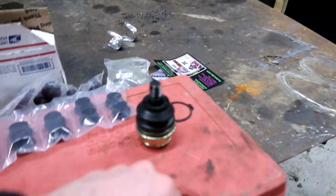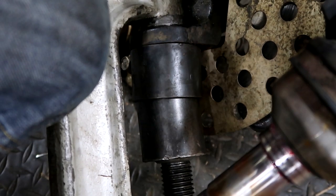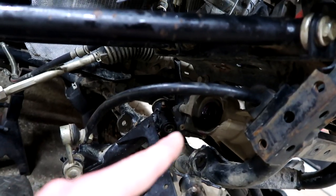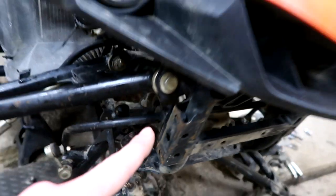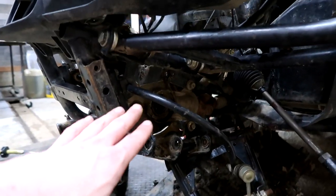Now that we have a totally disassembled front end, we'll bust out this tool and test it out. While I have everything apart, I want to replace those seals so nothing gets in here — like water, mud, or debris. I want to keep this diff as good as possible.